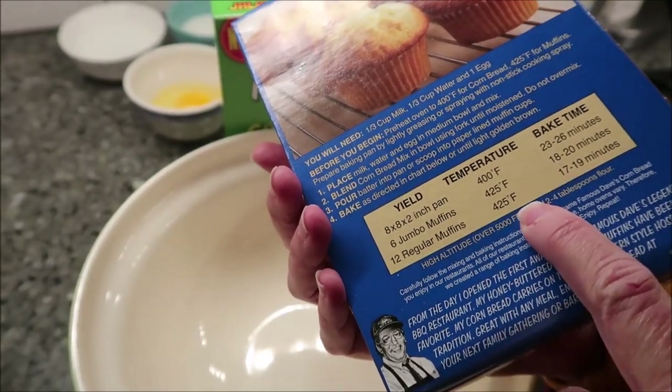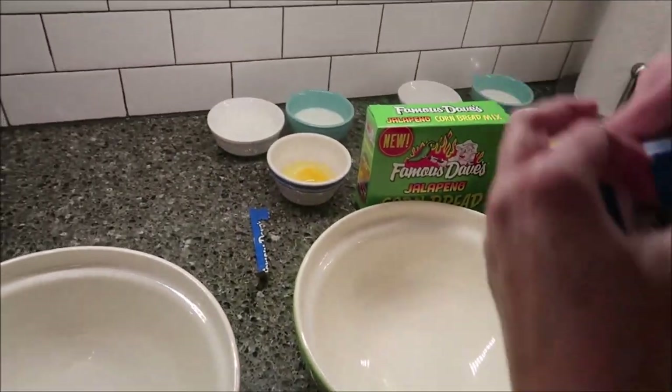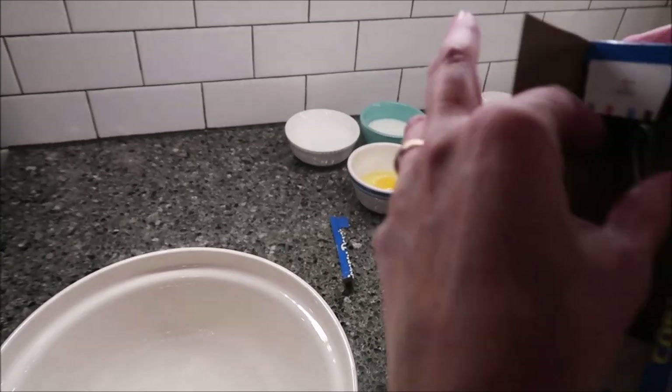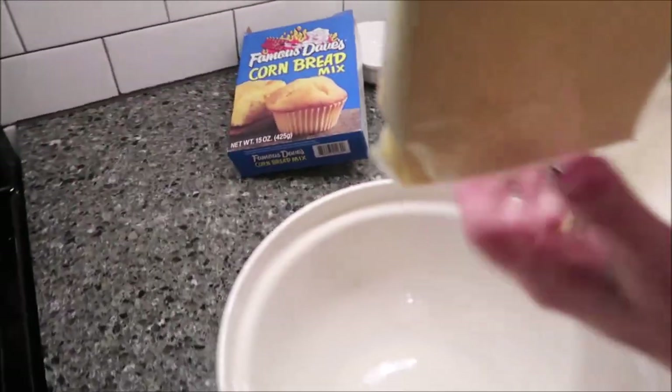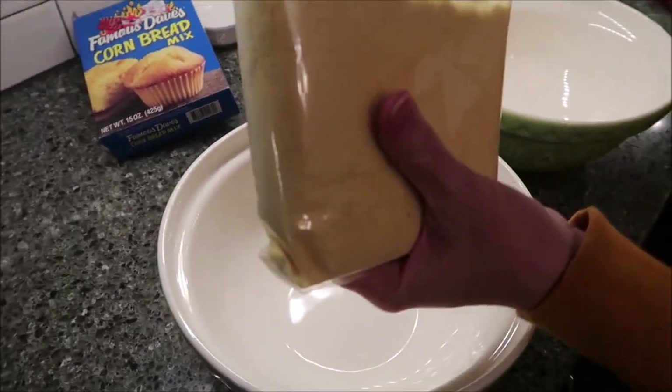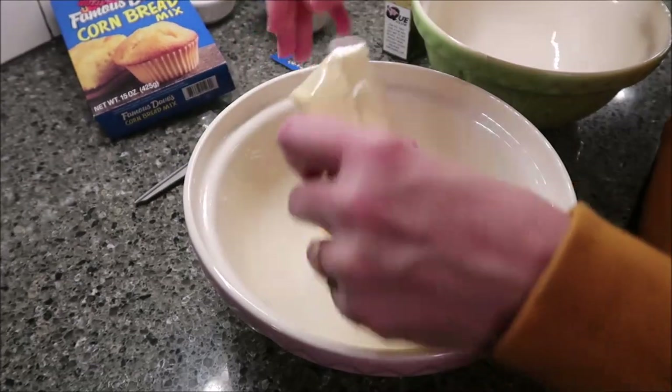I preheated my oven to 425. You just want to open this and basically add all your ingredients, mix it together, and pour it in your muffin tin. It's just like making a cake mix — the exact same thing.